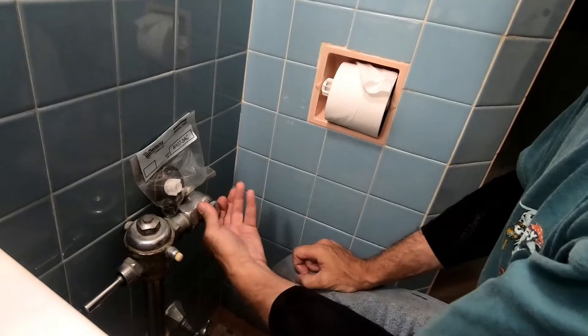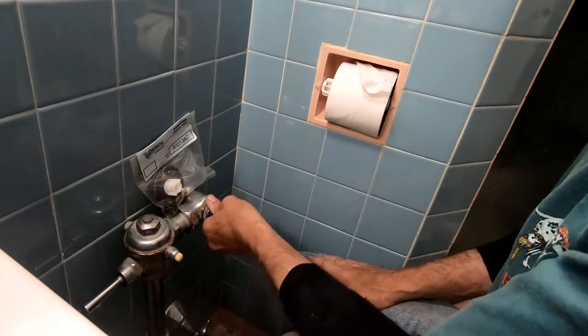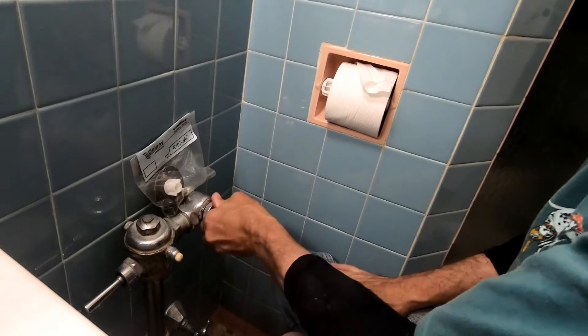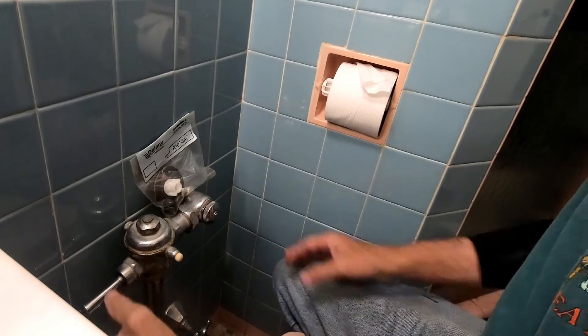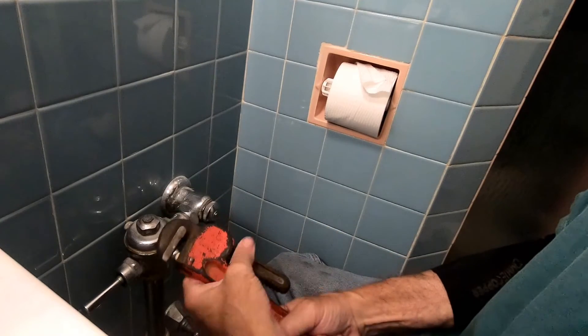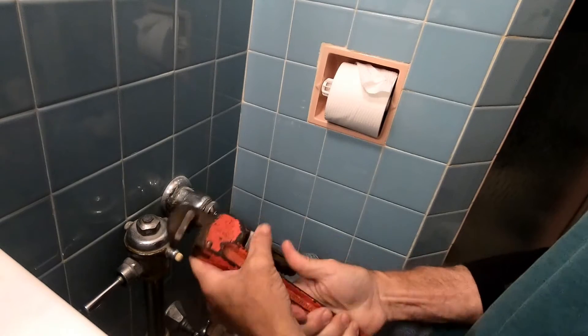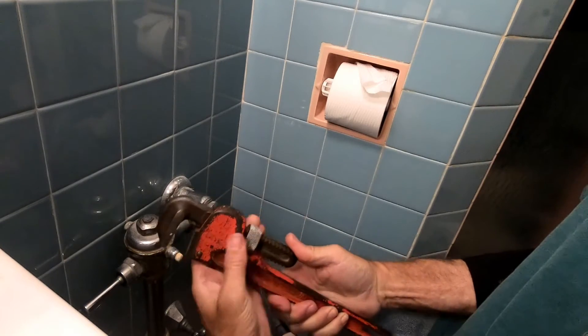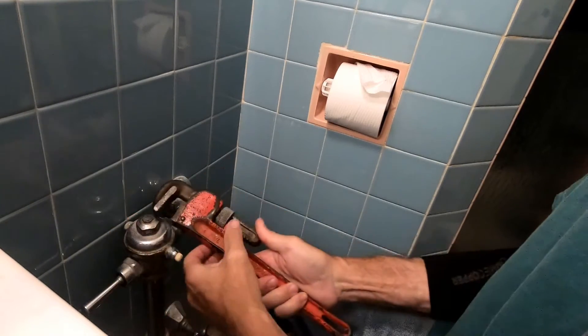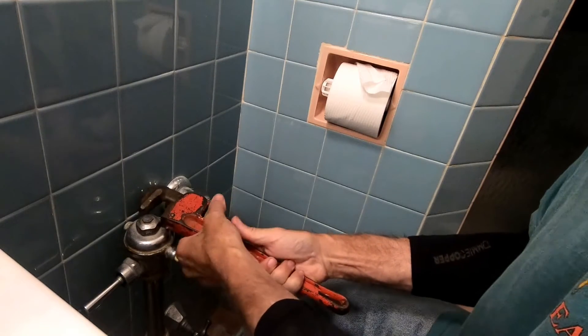It's an old system, an old flushometer. I want to change this out to a tank — all of this has to be taken apart and fit back in there. Let's see if we got everything; no water's dripping. Grab yourself a monkey wrench — I call this — and just loosen it up. There are types of angles that this can go on; we're almost there.